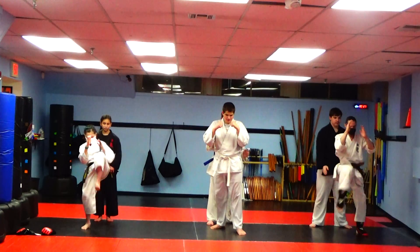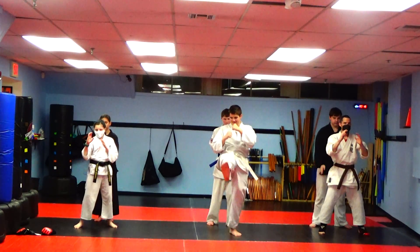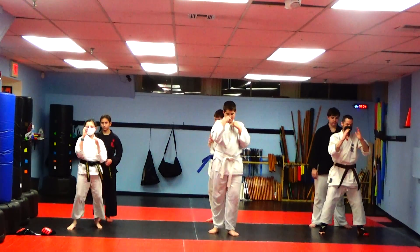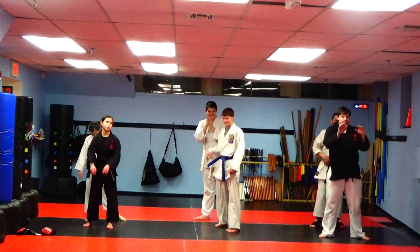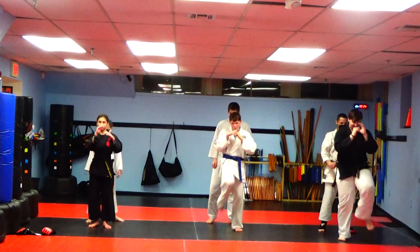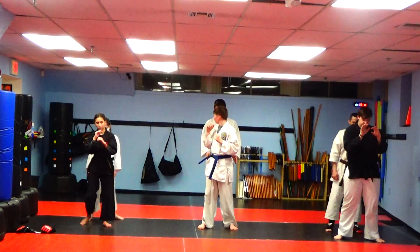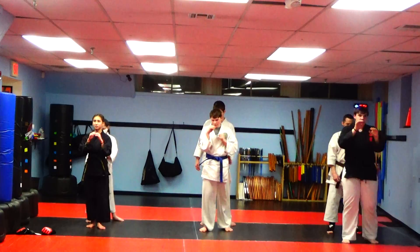Go! Head up. Eyes forward. See your opponent in front of you. All the answers are in front of you. This is your brain telling you what to do. Ten seconds. Yame. Switch. Alright, here we go. Remember, touch the belt. Go! Touch the belt. Exactly, it's good.